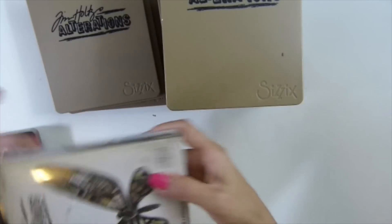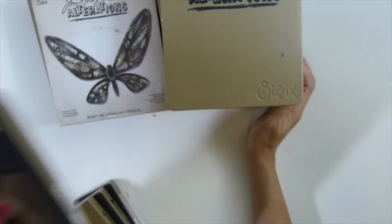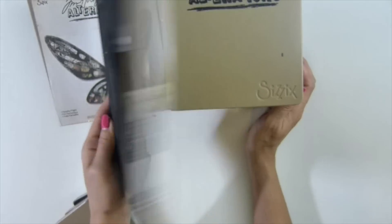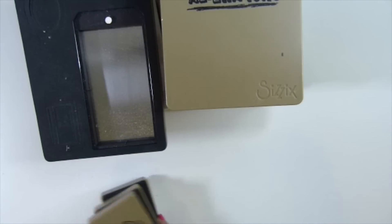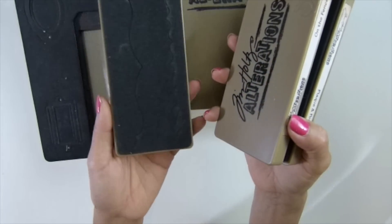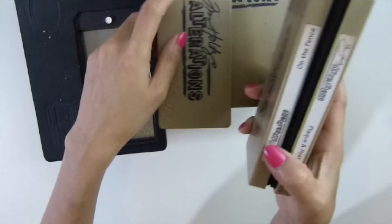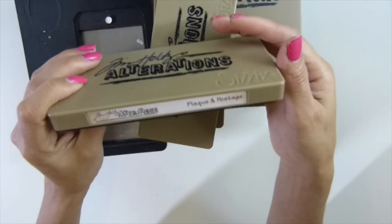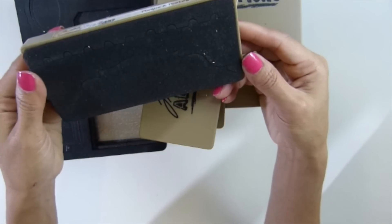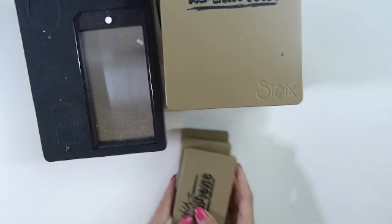Never opened this one — the butterfly here. And then I used the ones once or twice, not sure. The tags — this one right here. And then I have this — what's it called — the brackets. And then this one, the fence, and the postage.